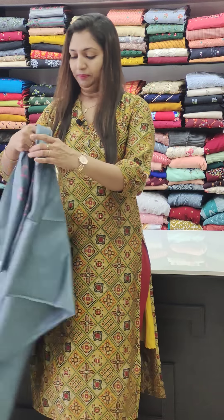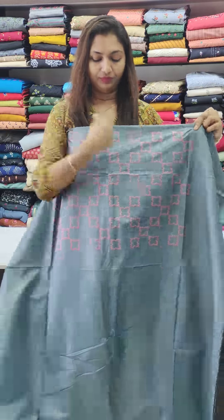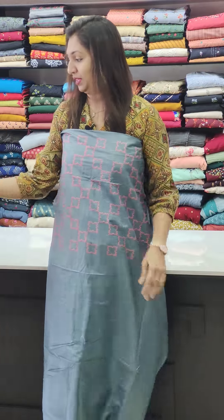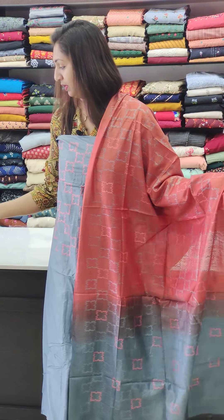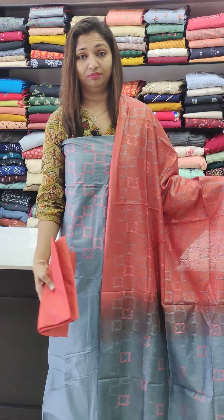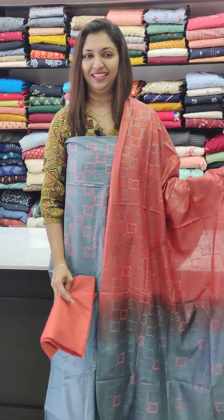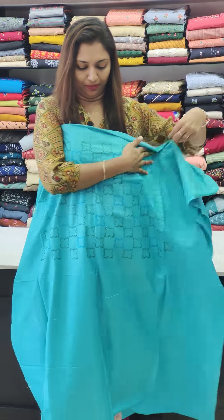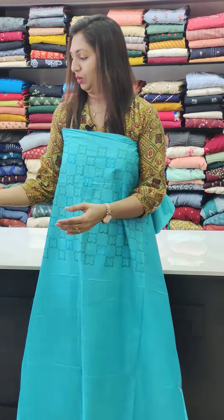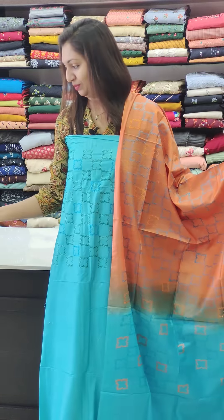This is a charcoal black color. Mix the grey — this is a pink combination, a good result. This is an ocean blue color, then a blue color with an orange bottom.